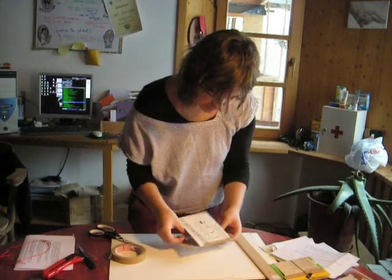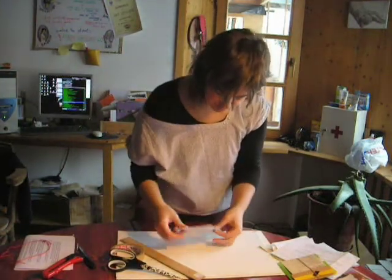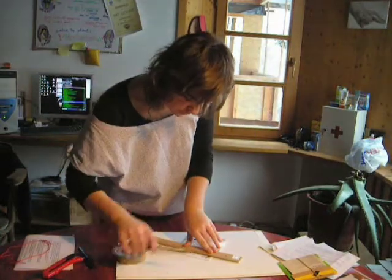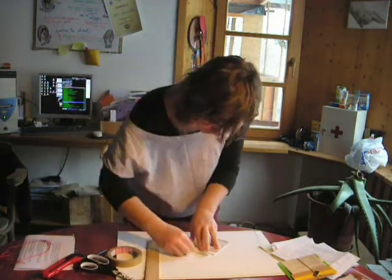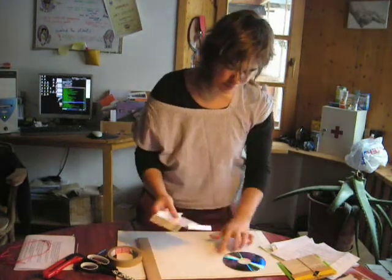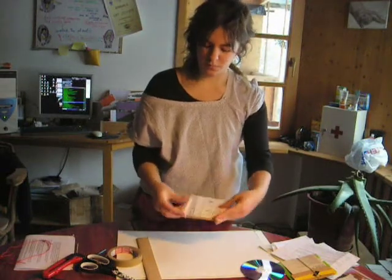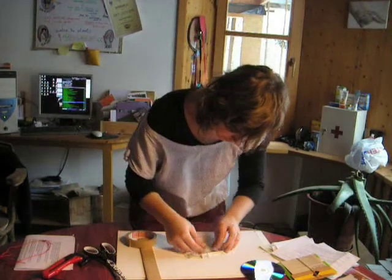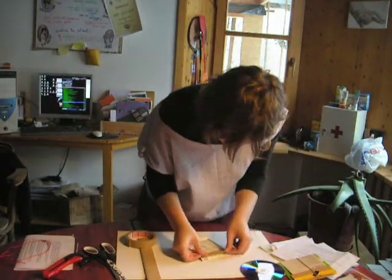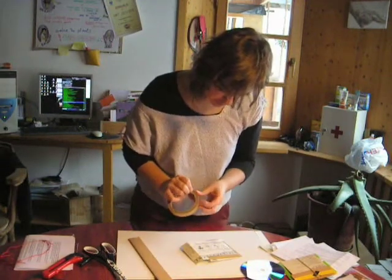And on the other side, the same. And on the top, you calculate the size too. So here you have, and now the thing is that you have to glue this part here with tape. And on the other side, the same.